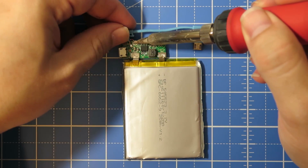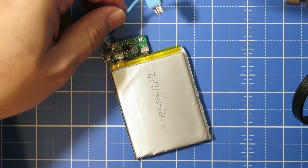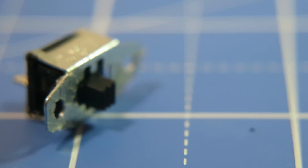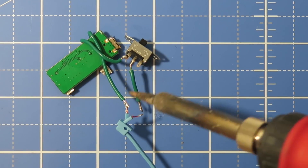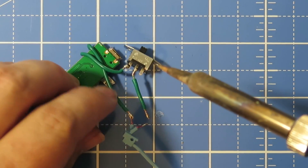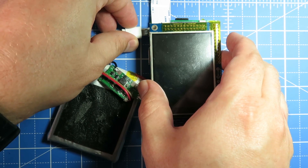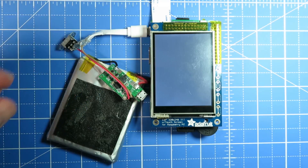The final step before we can gussy it all up is to add a battery pack to make it portable. Similar to what I did in my streaming radio project, I'm going to be using a battery-powered cell phone booster. I went the route of carefully taking it out of its case and even more carefully soldering a switch to it — but dealing with the dangers of lithium polymer batteries is not really something I'd recommend to anyone. An alternative would be to purchase a USB on-off switch on Amazon and add that between the battery power pack and your Raspberry Pi. Putting it all together, it should look something like this — horrific, I know.